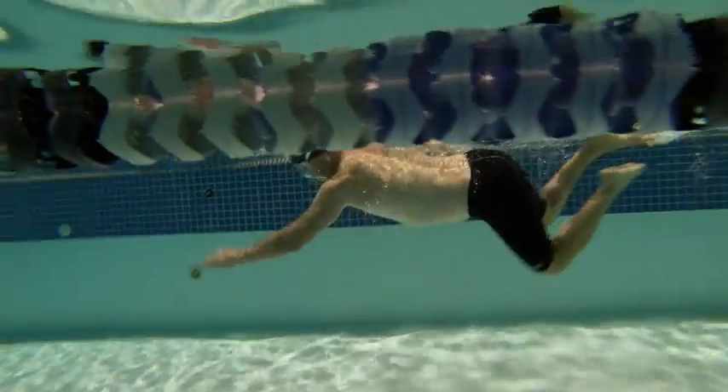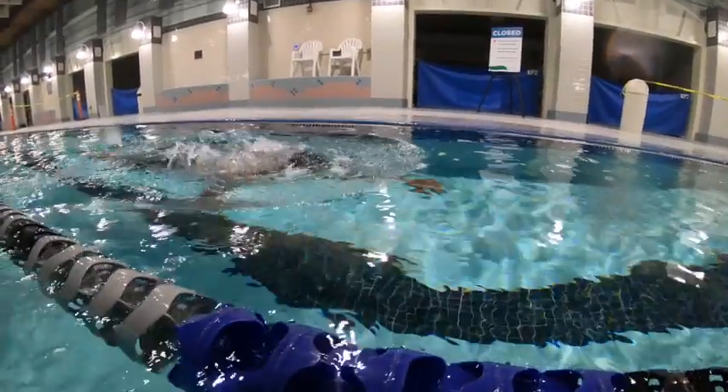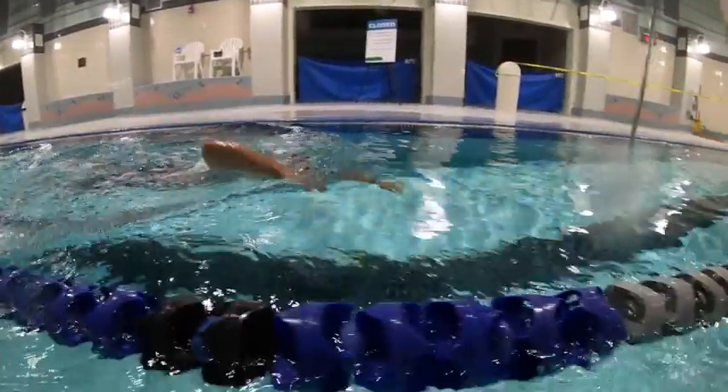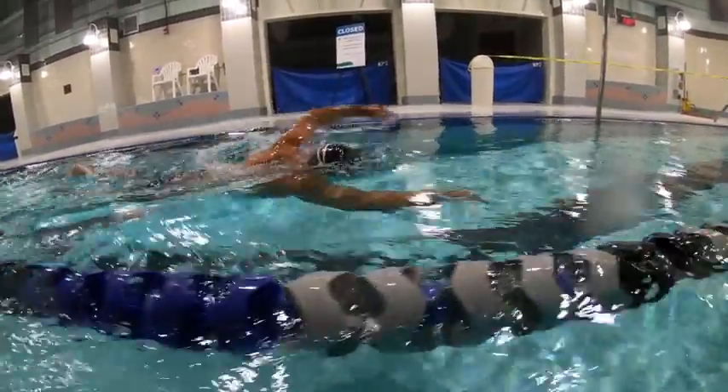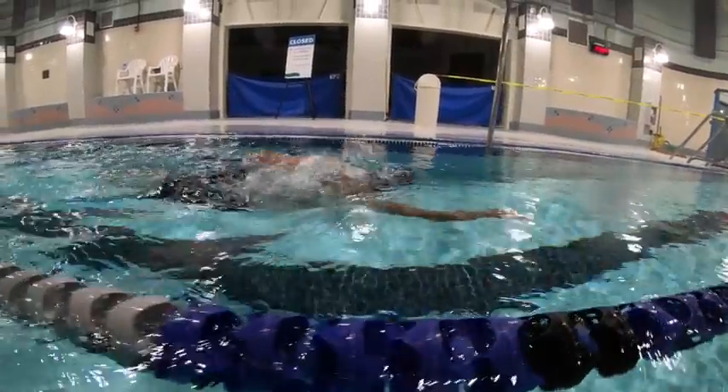Remembering just to keep those eyes down and keep the fingertips slightly down. Good work. So over the water, when you started you were sort of tossing water back and across. You can see that little flick of the wrist right at the end.